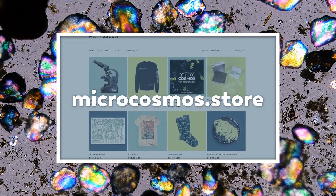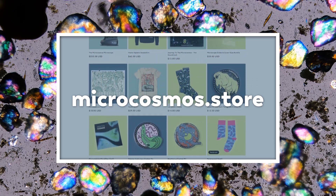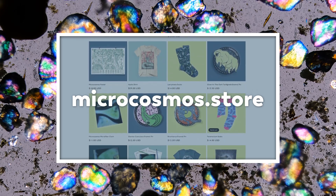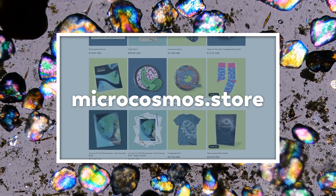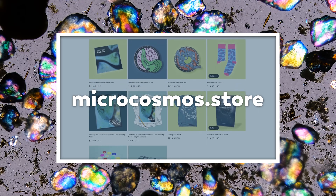So if you're looking to do some holiday shopping for the Tardigrade Enthusiast in your life, or just for your own Tardigrade Enthusiast self, head on over to microcosmos.store and be sure to order soon if you want to guarantee delivery before Christmas.